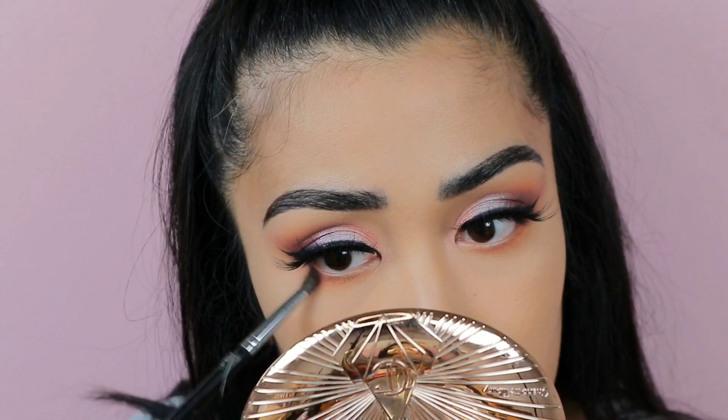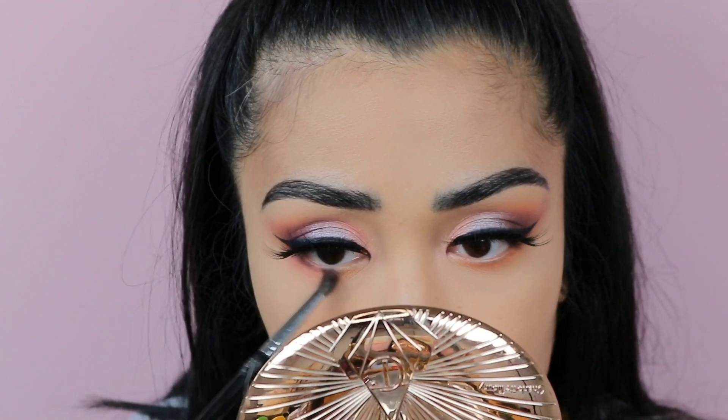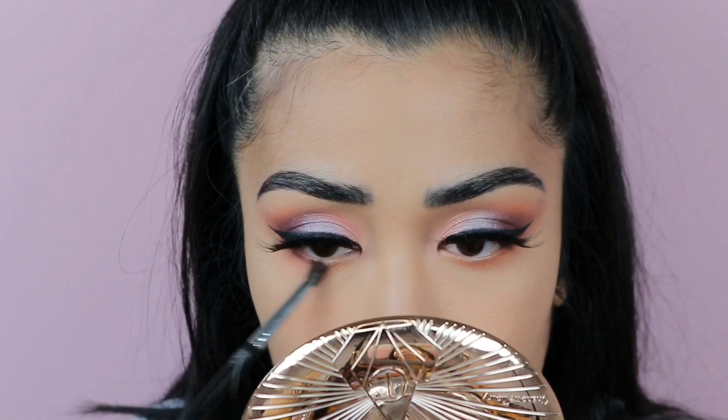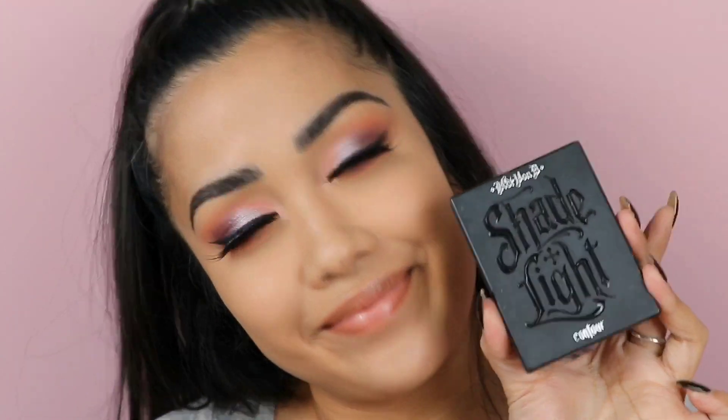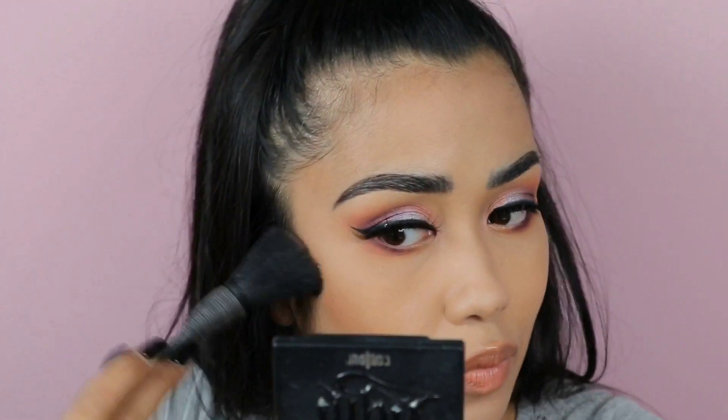Now I'm ready to do the bottom lash line - I'm going to go ahead with that Roxy shade and place that all over my lash line. Then I'm going to put the purple matte shades on the bottom lash line as well, but this time only halfway. Now I'm going to contour real quick with my KVD Shade and Light palette - my favorite contouring palette.